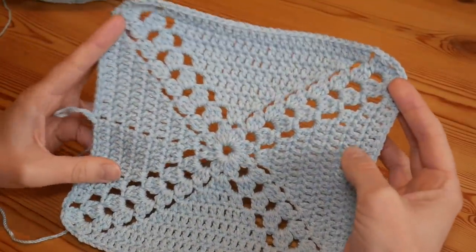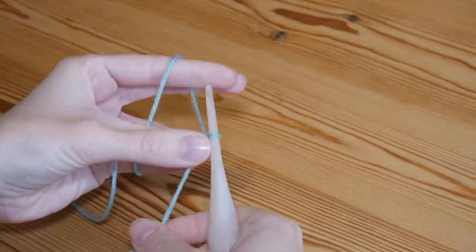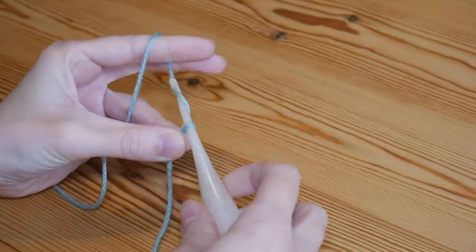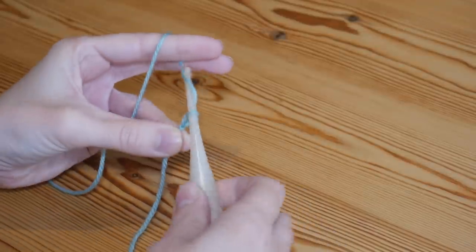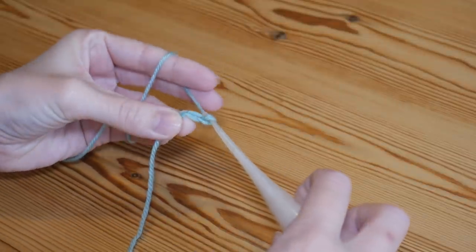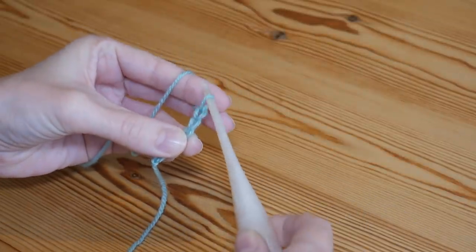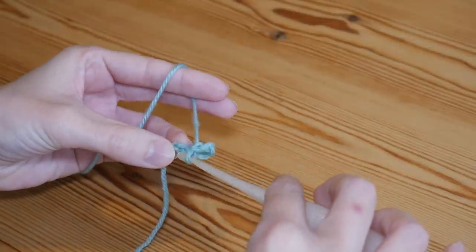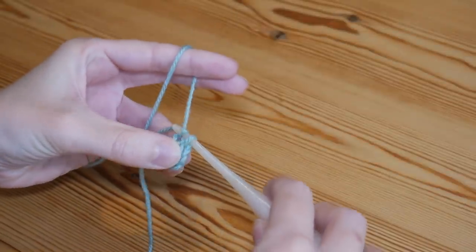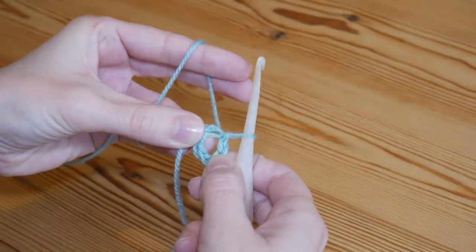You can make it as big or as small as you like, as you can with any granny square. We're going to start with a slip knot on your hook and chain six. Yarn over and pull through — one, two, three, four, five and six. Then insert your hook into that first stitch and do a slip stitch — yarn over and pull through both loops — and now we have a ring to start working our stitches into.